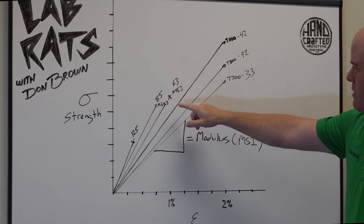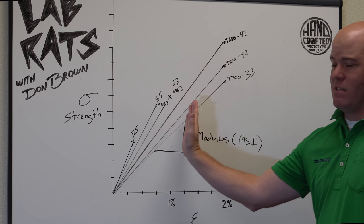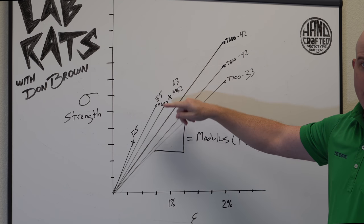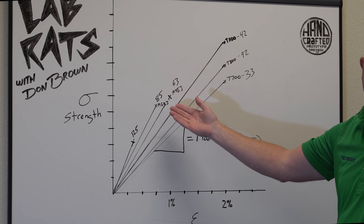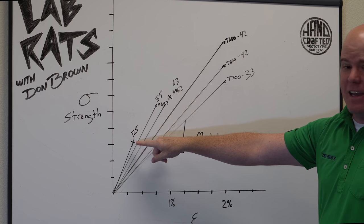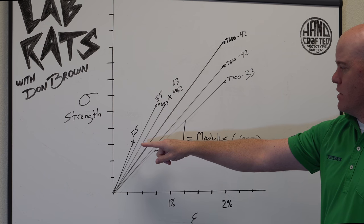Moving over to the left, you'll see some other fibers: M46, M60, and a 125 MSI fiber. These lines are getting steeper — meaning stiffer — but they're also getting a lot lower in strength. These fibers are not as strong as the T-series fibers. While they're stiffer and will make a stiffer golf shaft, the shaft will be more brittle. The 125 MSI is extremely stiff but very brittle and probably not durable enough for use.